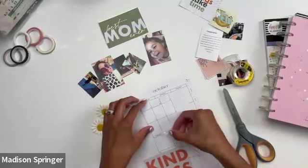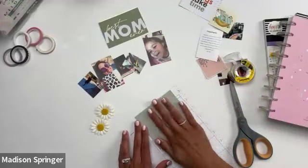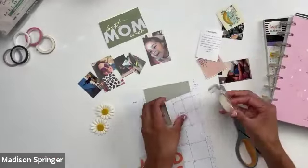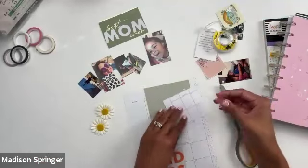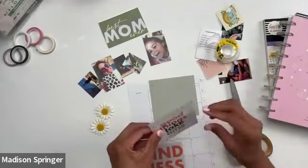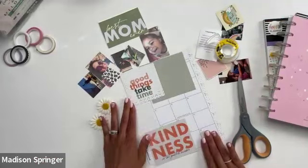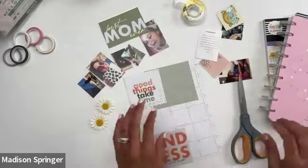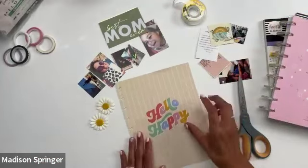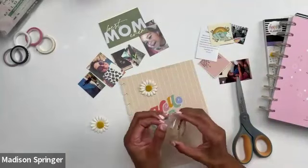Everyone loves the idea of using the dividers! Sometimes people think they need to buy cardstock — look in your planners! The dividers have such great artwork, and I know a lot of times when I'm using my planner I think, 'I wish I could see this divider all the time.' If you make it into a vision board, you can 100% do that. Even stickers you're not really feeling right now — maybe later you will, so just slap it on and use all the things.